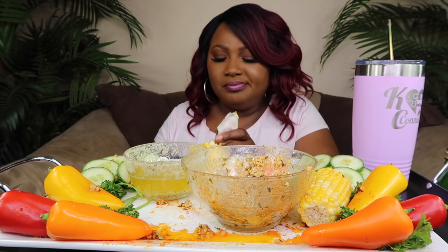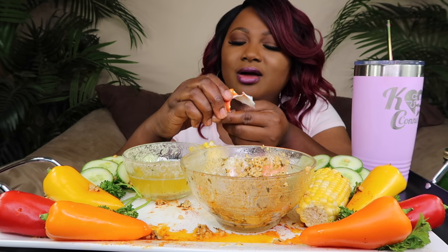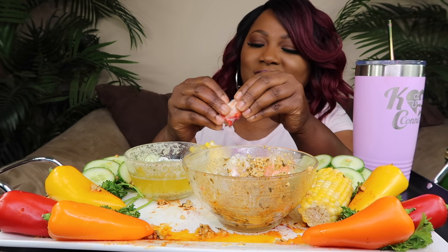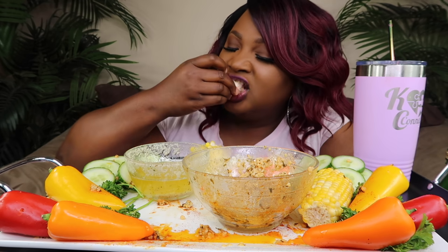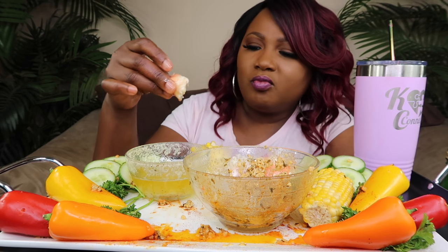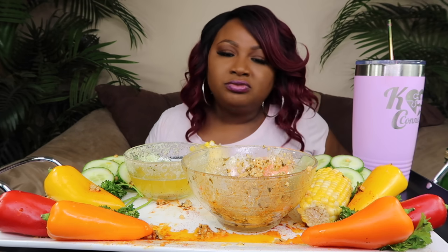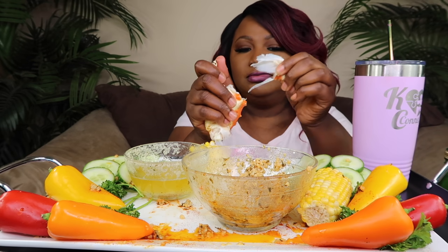I got it from Ross, y'all. I gotta go to Ross — I gotta get some more stuff. I just don't like to go on the weekend because it'd be so crowded. Miss Reaper — y'all like that landing on me in the YouTube streets. I'm like yeah, you see Casey — she handled that Reaper. The claw is the best part. You can eat that thing by itself, you don't need nothing. I promise you.